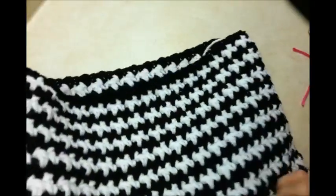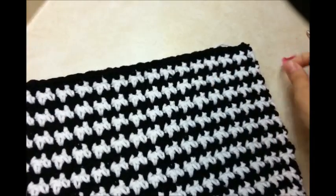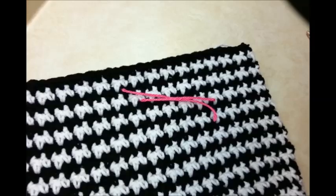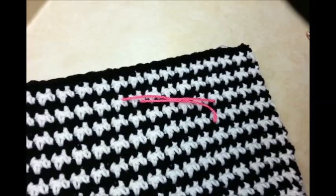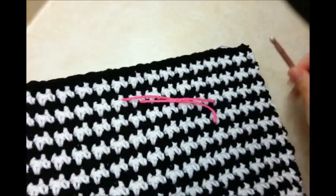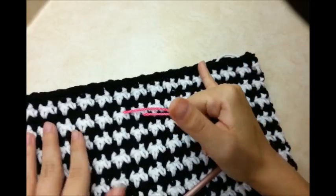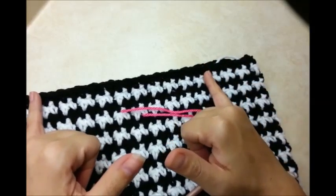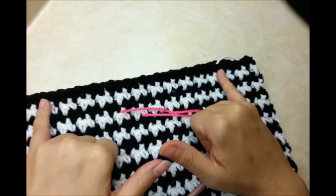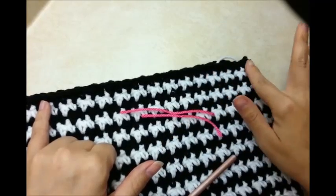Now I'm going to put a flap on it. I'm going to get it laid out flat and you're going to need a couple of stitch markers. Since I ended in this color, I'm going to start with the next color so it's still continuing the same pattern. I'm going to start the flap in a little bit because I think in the end I want to put a ruffle around it. So I think I'm going to go in 1, 2, 3, 4 of the little houndstooth stitches. I'm going to start on the single crochet of the 4th one.